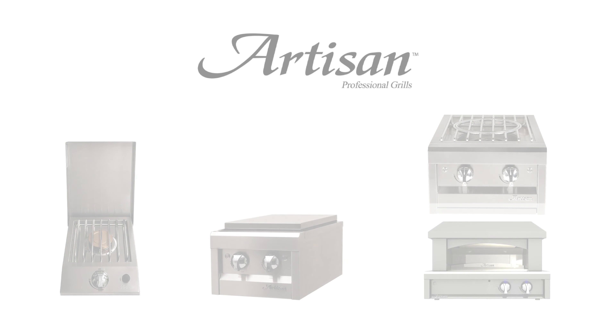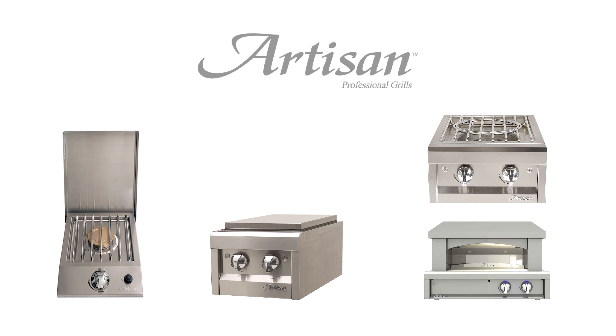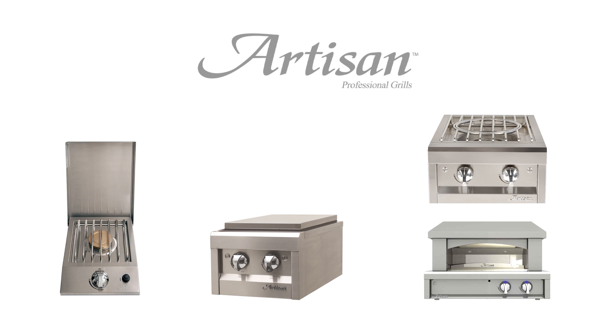The Artisan line doesn't just stop with grills. It includes many other cooking appliances to complete your outdoor kitchen, including a single side burner, double side burner, tower burner, and countertop pizza oven. The purpose is to show that if you want to create an outdoor kitchen with Artisan appliances, they pretty much have everything you could want covered. All of these appliances work very well and are just as reliable as their grills. Artisan only makes one version of each of these appliances — you don't need to worry about American Eagle vs. ARTP, as that's only for the grills.